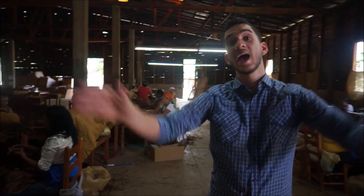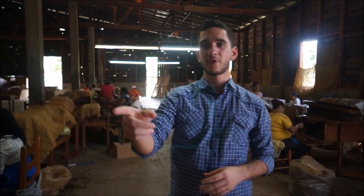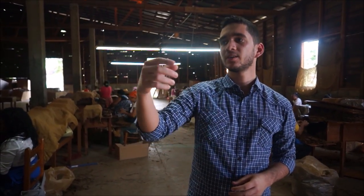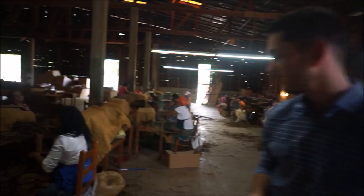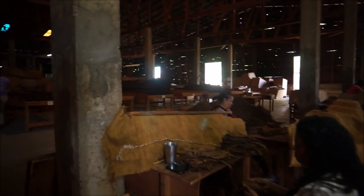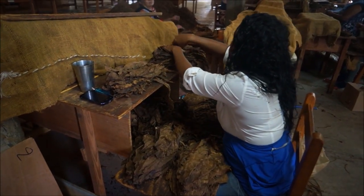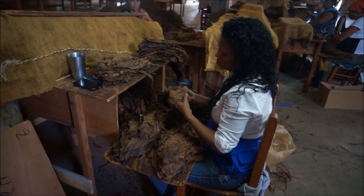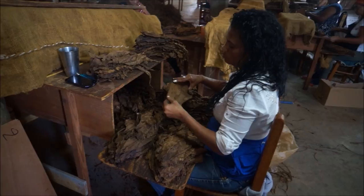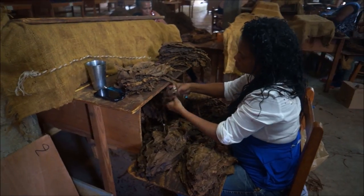Here we are at the next step. As I said, when the tobacco comes from the fields you put it on the trojas so they can ferment. The later step is to put water on them, because you need to take the stem out. This is where that happens. The stem — called the espalillo in Spanish — has to come out. What the workers are doing is grabbing a leaf and taking the stem out, because you can't work it into a cigar with the stem — it would ruin the cigar.